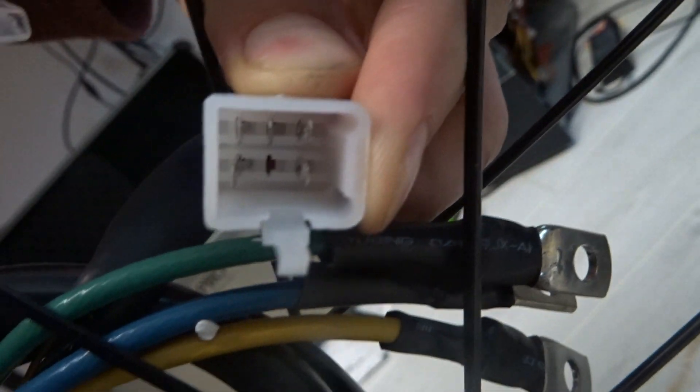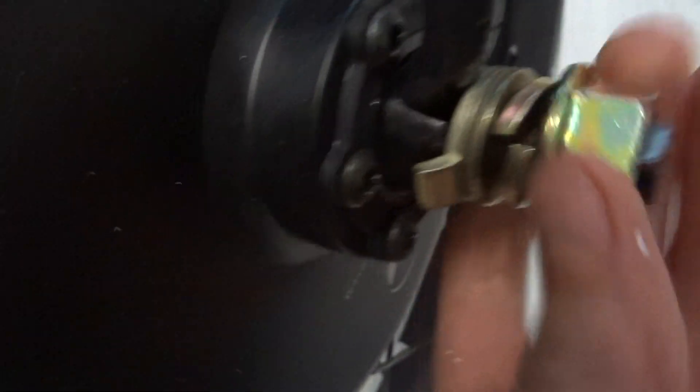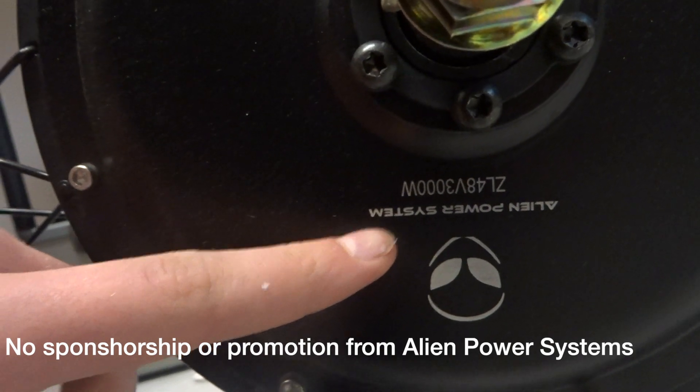There is also a connector for the hall sensors, which I'll definitely be using at some point. These are the mounting bolts and washers, as well as the disc brake mount. The rim of the hub is 45mm wide, which is very big as far as bike wheels go, and there are the usual holes for adjusting the spokes. On the other side, there are the same nuts and washers, as well as threads to attach a standard freewheel. By the way, this is the 3kW motor from Alien Power Systems, which would certainly be fun to use.